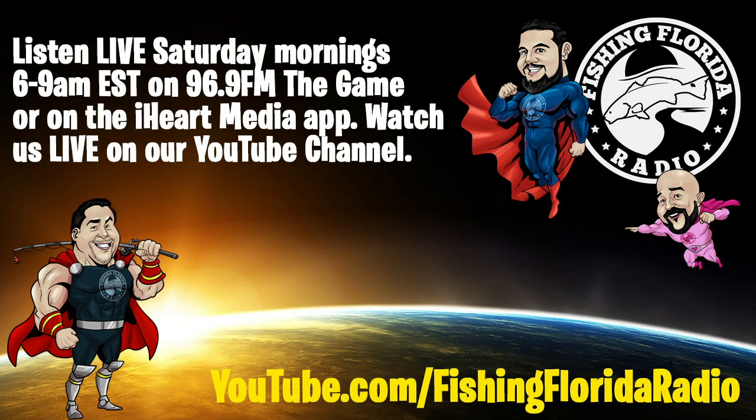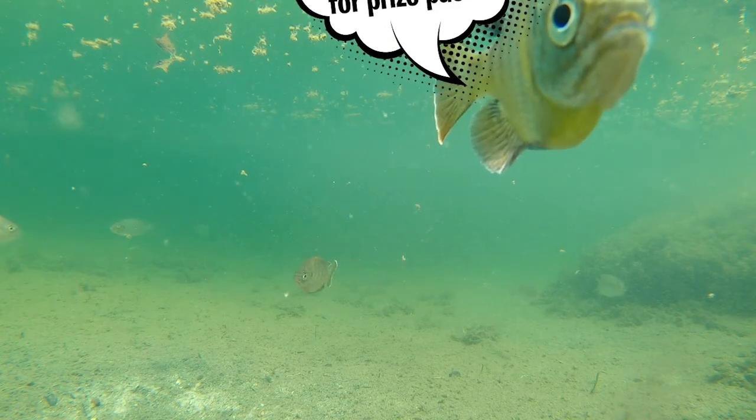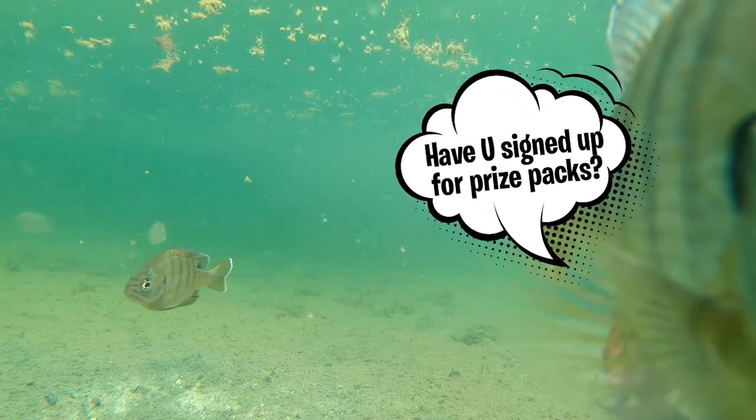You can check us out Saturday morning 6 to 9 a.m. on iHeart Radio. If you need more information, go to our website or Facebook page and you'll find out when the live radio show is on. Y'all remember to take a kid fishing, get your fish on, and we will see you soon. Cheers.